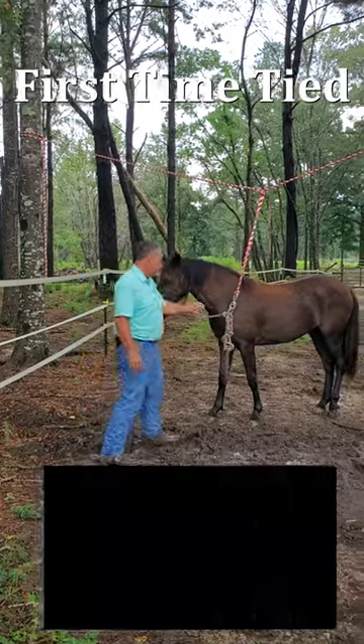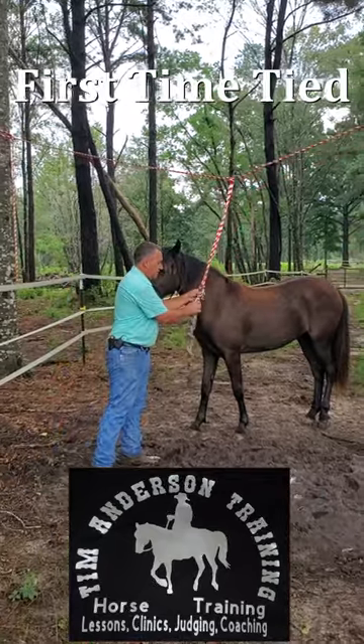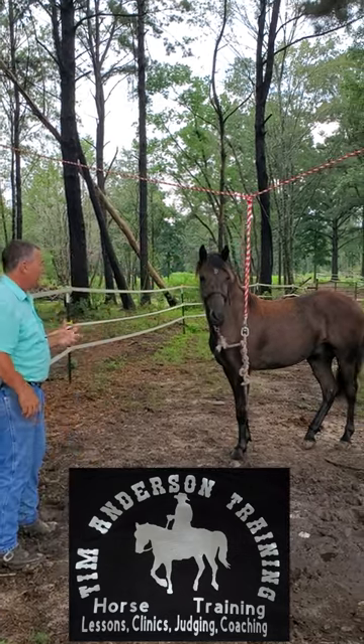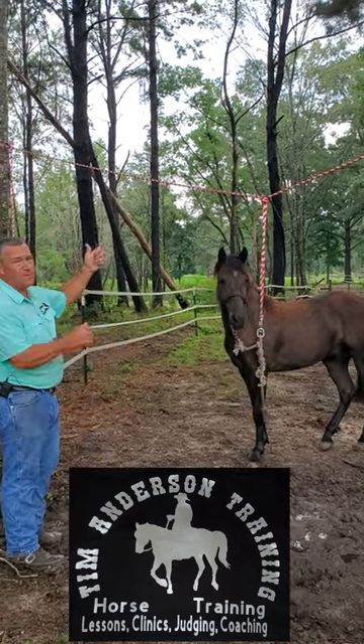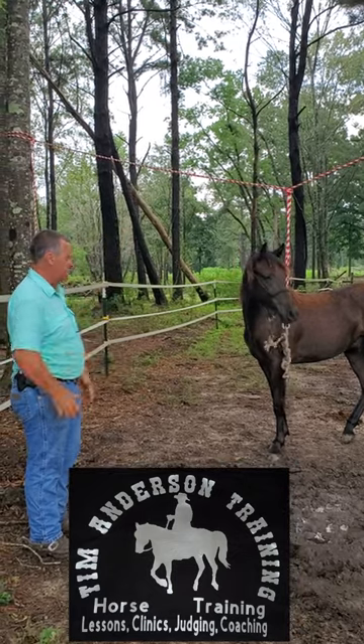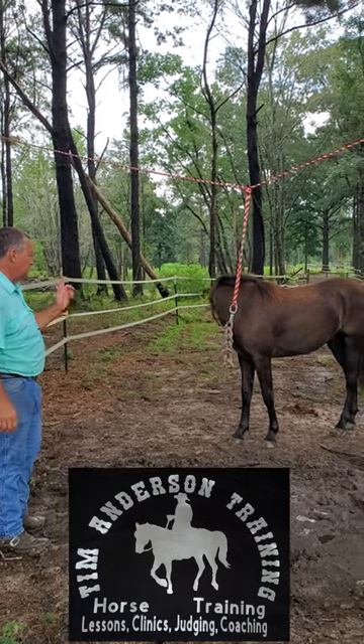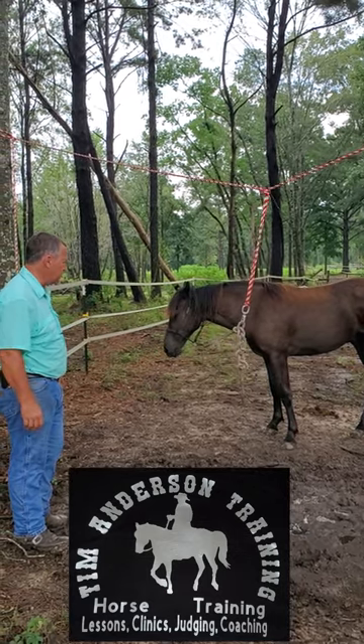I have a swivel right here that twists, so he can go around and around and he's not going to get all bound up. If he pulls back, that rope has a lot of stretch to it — it'll give and then it'll take the slack back.